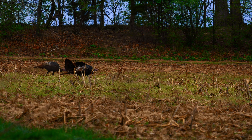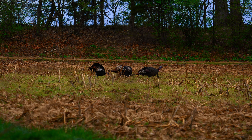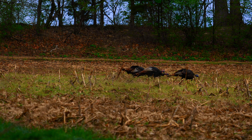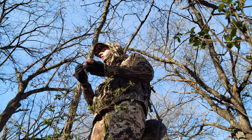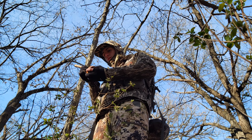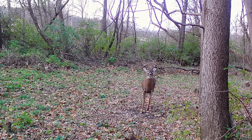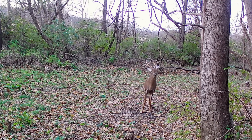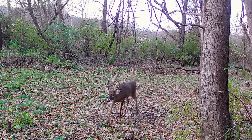Alright guys, welcome back to the channel. We just wrapped up turkey hunting for the day. Today's topic is deer related and we're going to be talking about mock scrapes. Springtime, even though a lot of us have turkey hunting on our mind, it's a great time to go ahead and get new mock scrapes put in, or if you have a pre-existing scrape, go in and check that location — make sure the licking branch isn't broken off or a vine isn't missing, things of that nature.